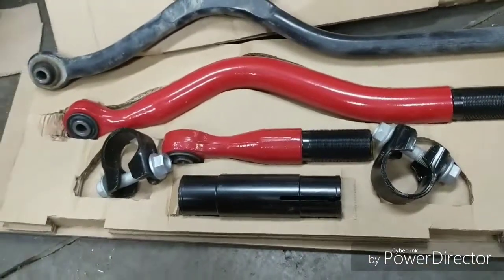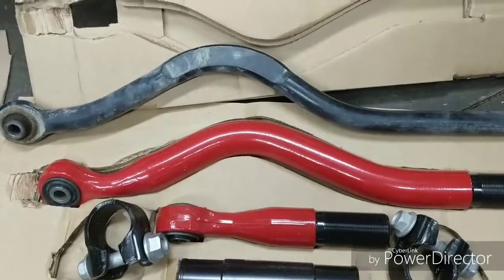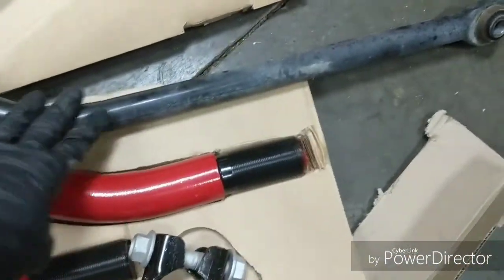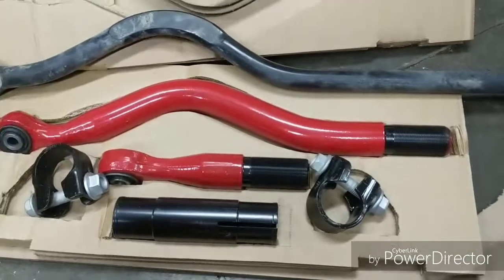You adjust it with the Jeep on the ground - super easy. Here's our side-by-side look at the two bars. You can see the difference. When you hit bumps, the stock bar has a tendency to want to flex with those big tires. It's fine with maybe 32s, but when you get going bigger - 35s, 37s - it's just not enough.